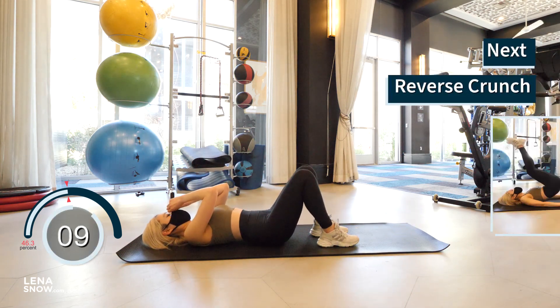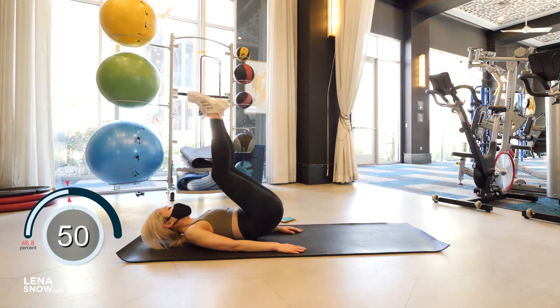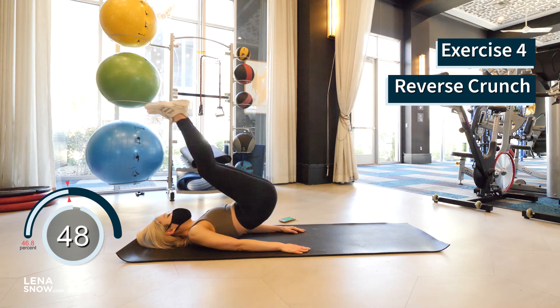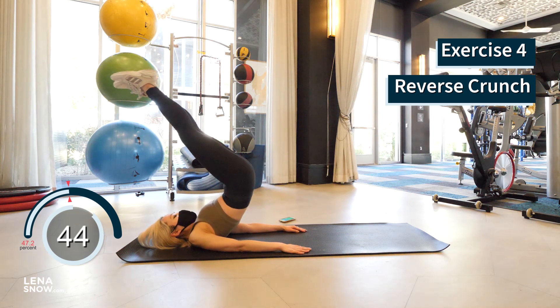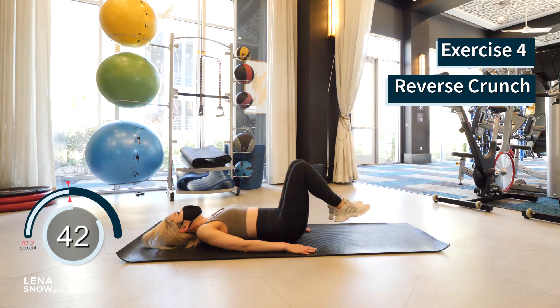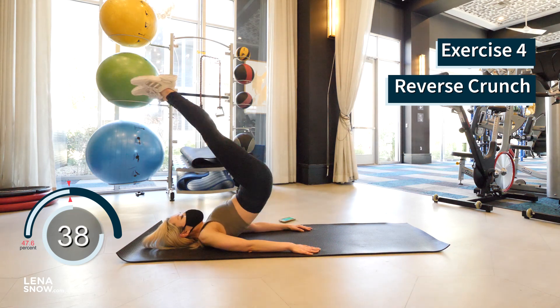Great job so far, you guys. We have two more ab-intensive exercises before we move on to the more glute-targeted exercises. Lie back down onto the floor, have your legs slightly off the floor. Now crunch up, bring your legs and hips off the floor, reverse and slowly lower your legs closer to the ground without touching it, and repeat.